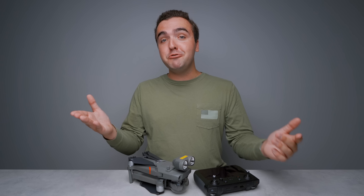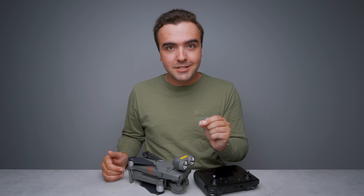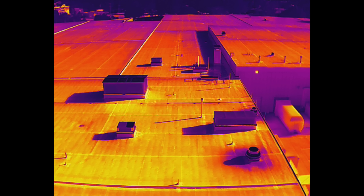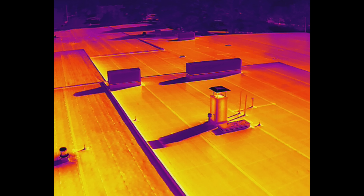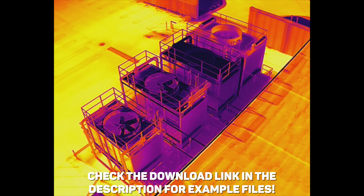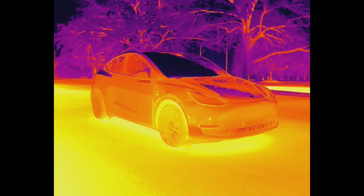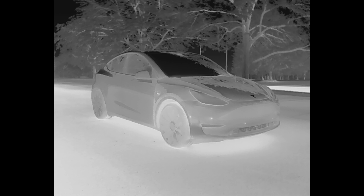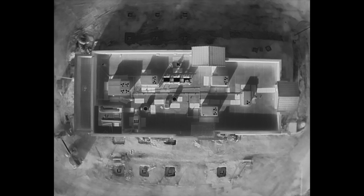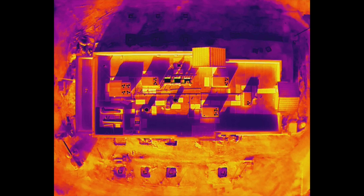The resolution of the thermal camera in the Mavic 2 Enterprise Advanced really is incredible, especially when you take into account the size of the camera itself and how small the airframe is. For those doing inspections, you'll be really happy flying from a comfortable distance away from what you're documenting. Even from 30, 40, 50 feet away, the photos and videos are high enough resolution to make detailed reports and understand what you're capturing. This bump in resolution, along with the ability to finally pull radiometric data from captured photos, make the thermal camera a massive upgrade over the Mavic 2 Enterprise Dual.